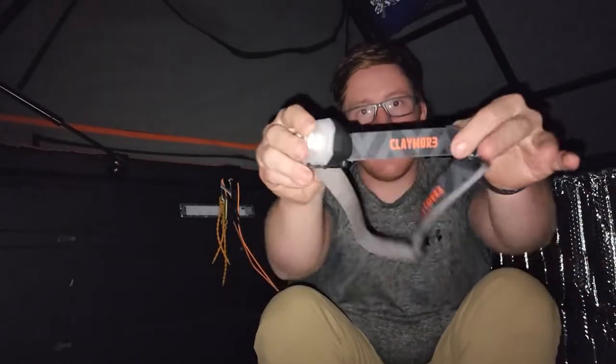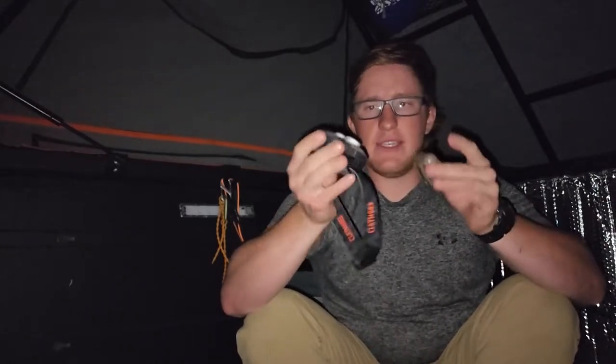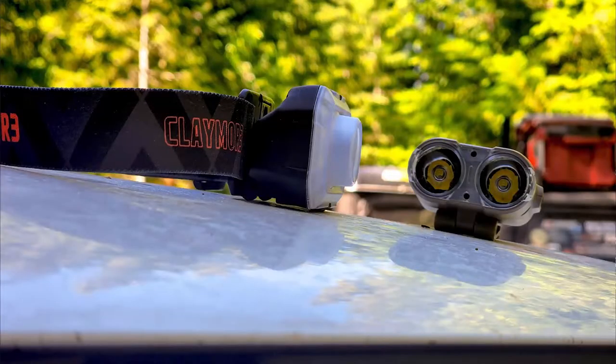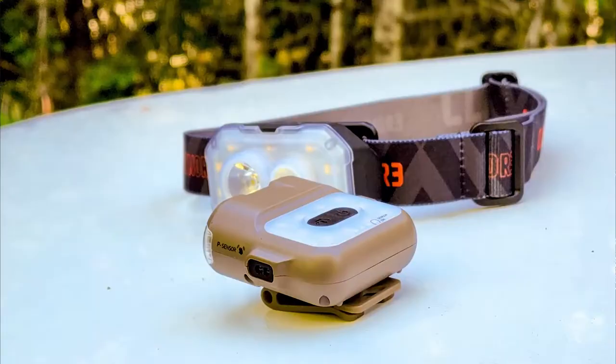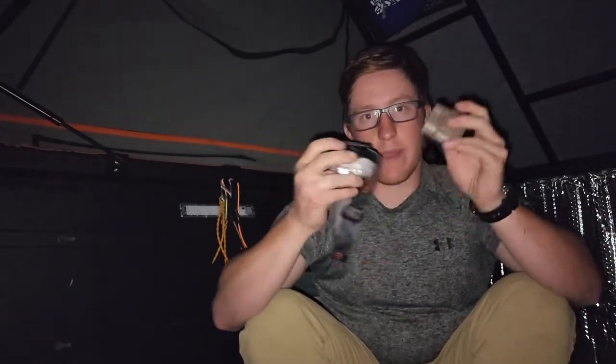Claymore is this awesome company that I met up with at Overland Expo. I just want to do an initial video on these guys. You guys know that I like lights and that I use lights. Obviously, now that I live out of my camper, headlights, cap lights, stuff like that are really important to me. But let's talk about some of the features that both of these guys have that are similar, and then we'll talk about them individually.